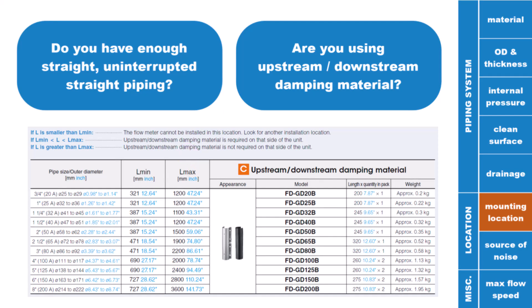In summary, the damping material is a very important part of the FDG system. If you are having any issues with stability and you are not using damping material, that is probably the step you need to take — get damping material on the pipe even if you are above the Lmax requirement. In some niche situations, we've even had to double the amount of damping material on the pipe to ensure stable operation at all times.